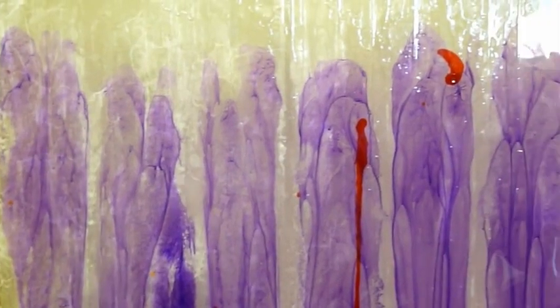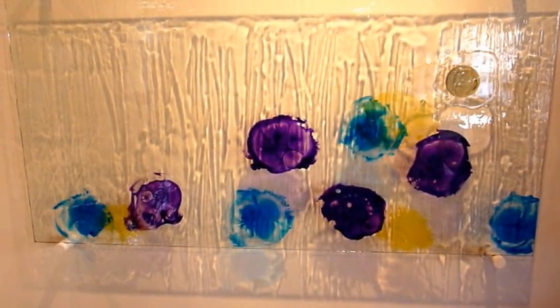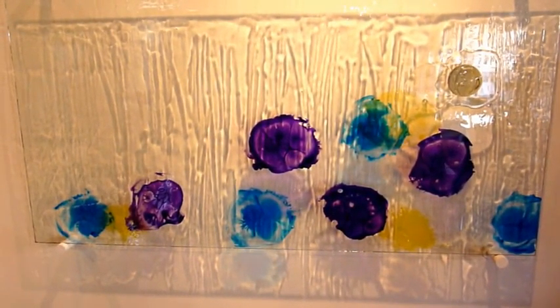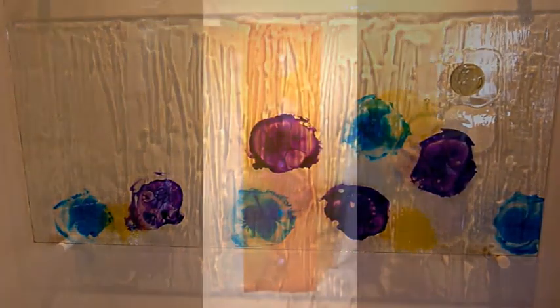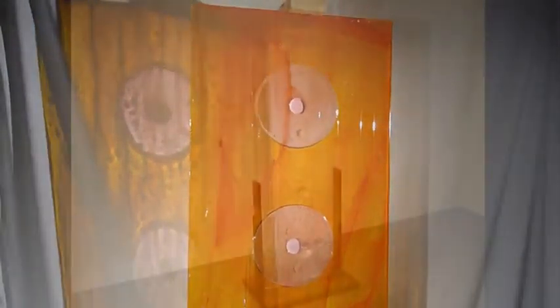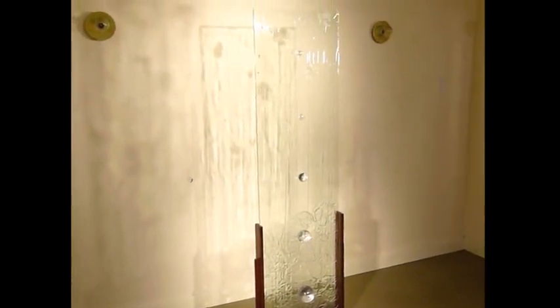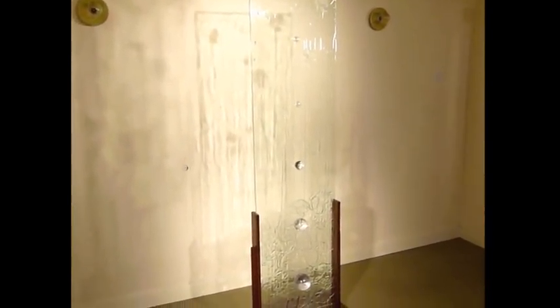The artworks in this video are either of glass or aluminum. The glass pieces have been painted using acrylic inks and paints, then coated with resin. The glass pieces are then mounted out from the wall, either in a stand or on special mounts known as standoffs.